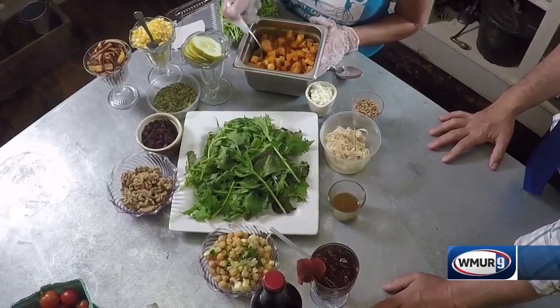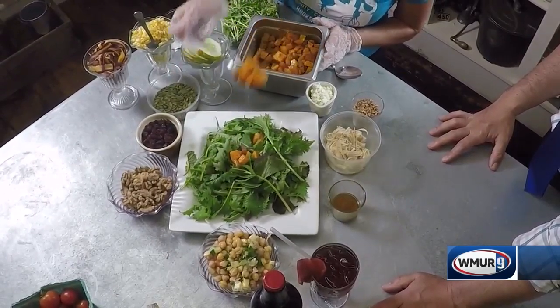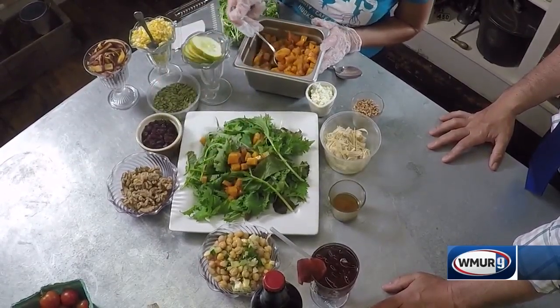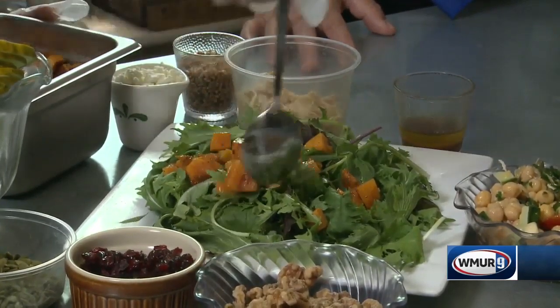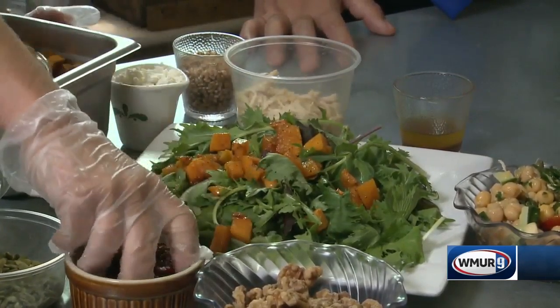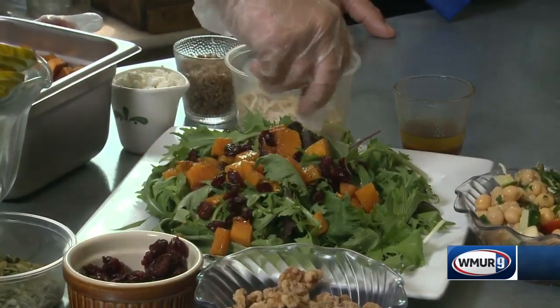Definitely the star of the show. The star of the show, for sure. And then we put it on top of the salad, a nice generous portion. We also have on this salad a handful of dried cranberries.